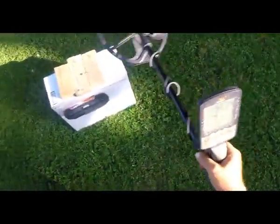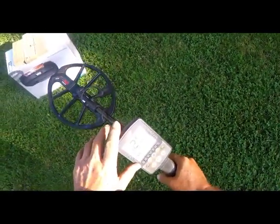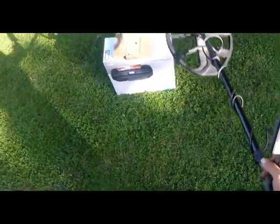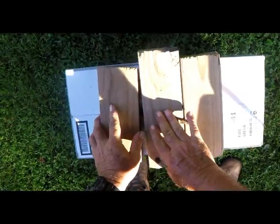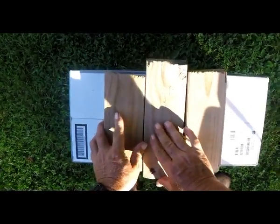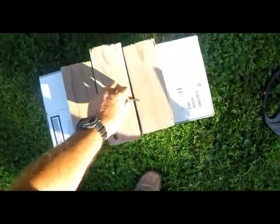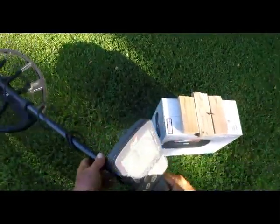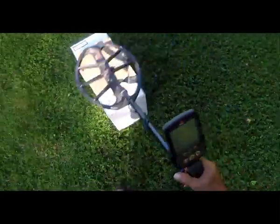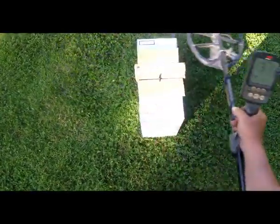I'm still doing a little experiment with this big coil on the Equinox 800. I've got Park 1 and 2 set up, speed 5, sensitivity is 20. I've got this barber dime down in there, crushed up on edge in this crack. This detector is blinded for all practical purposes in most directions trying to pick this dime up.